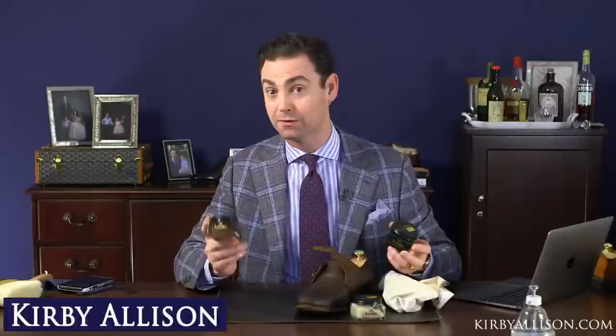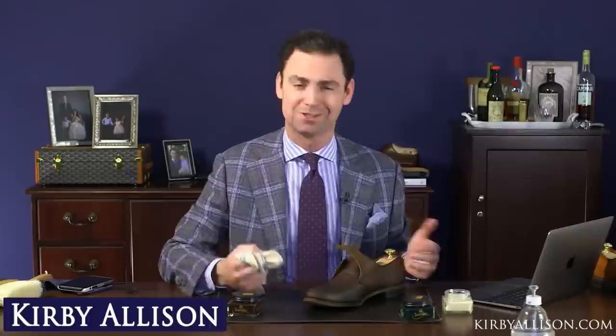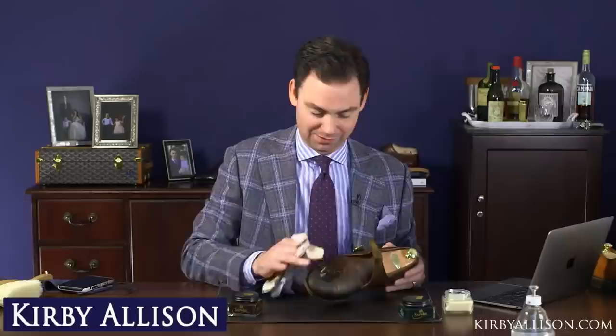After conditioning with the Napa leather balm, we're going to polish with two different cream polishes. We're using the new Parisian brown — the 910 — which is Saphir's newest pigment, live on our website today. We're the first in the United States to carry it, available in the dropdown as 910 Parisian brown. Then we'll use a little bit of green as well. Ideally you'd let the shoe dry overnight, but we'll find out pretty quickly if it'll take the polish.